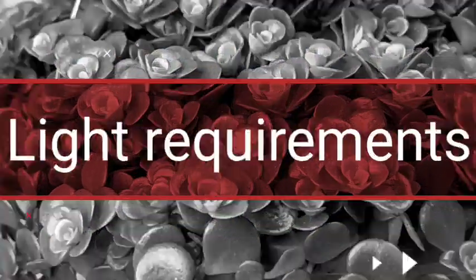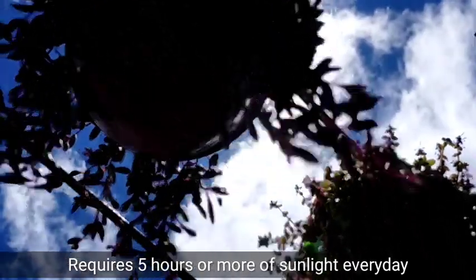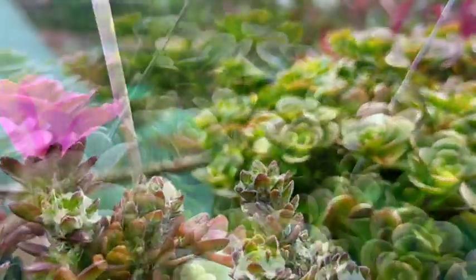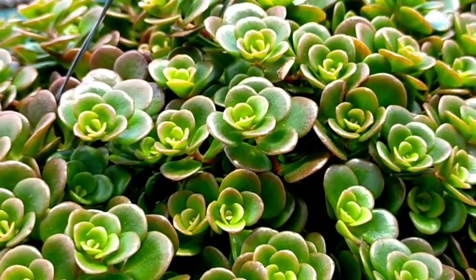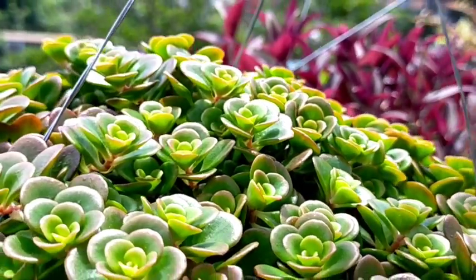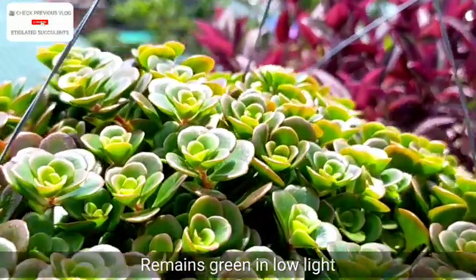Our Sedum Tornado likes full or partial sunlight, but at least we have to give it 5 or more hours of direct sunlight per day. As mentioned earlier, the more sun exposure it receives, the more reddish its appearance will become, and that is one of our goals when growing this kind of succulent. If you put it in a low light area, it is expected to stay green and it might etiolate.